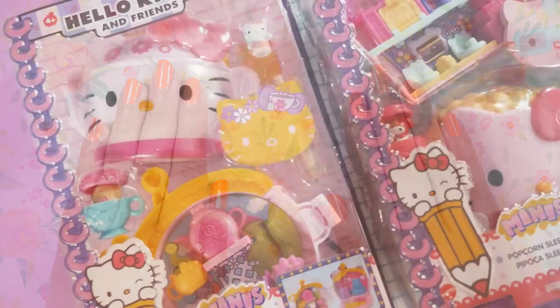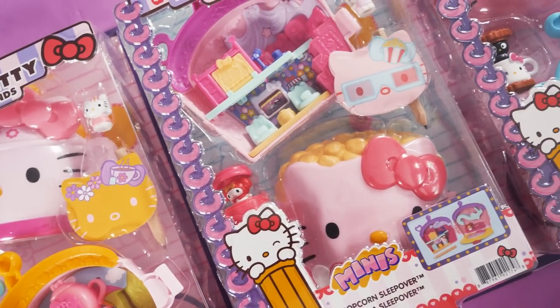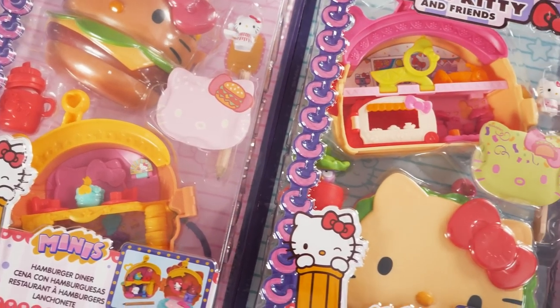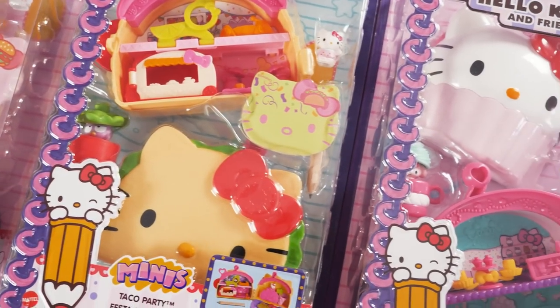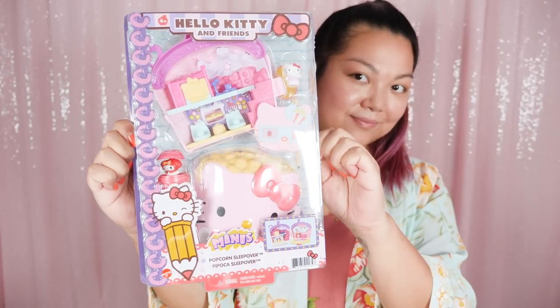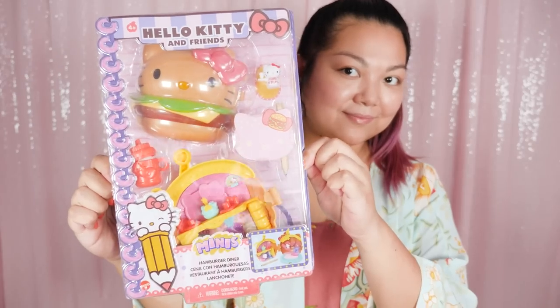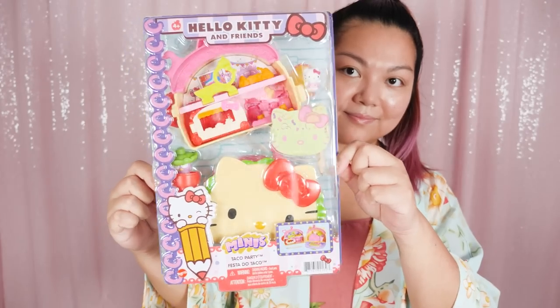Hi everyone, it's Kirchi. For my toy collection showcase, I'm gonna be showcasing the Hello Kitty and Friends Minis. These are Sanrio compact toys that come in fun shapes. We have a tub of popcorn, a cup of hot cocoa, a teacup, a hamburger, a cupcake, and a taco.